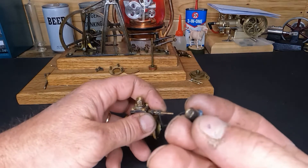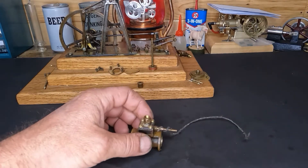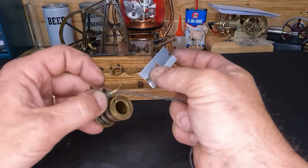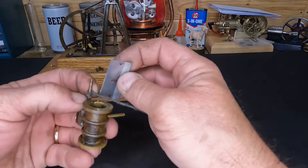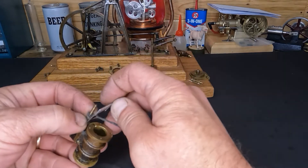We'll get our packing nut started back down on there. Put a little bit of oil on here and we're going to start running that down — make sure we don't have it too tight. We've got three full wraps on here; I'm going to take this and just nip it right off.